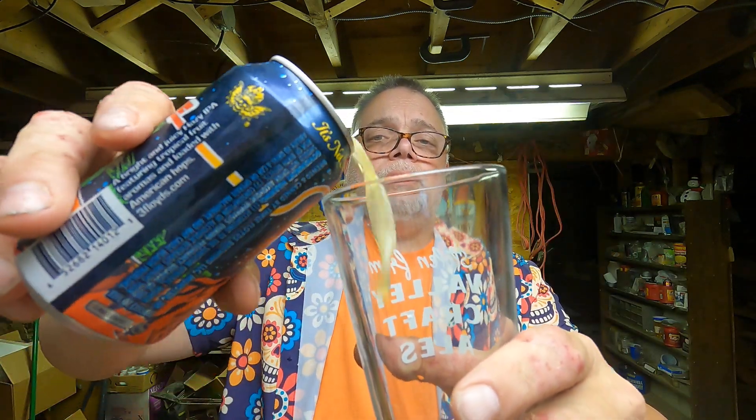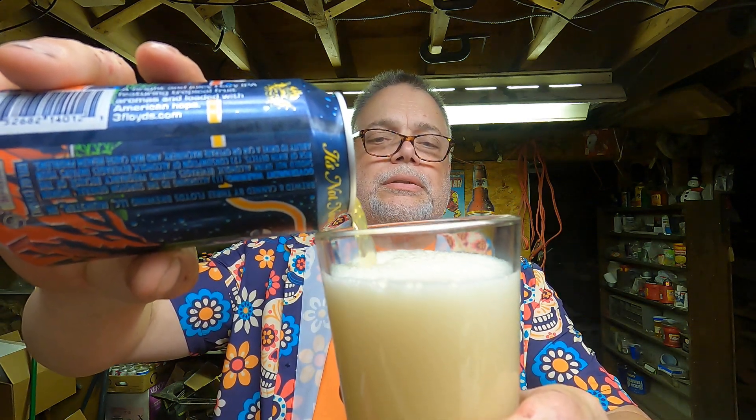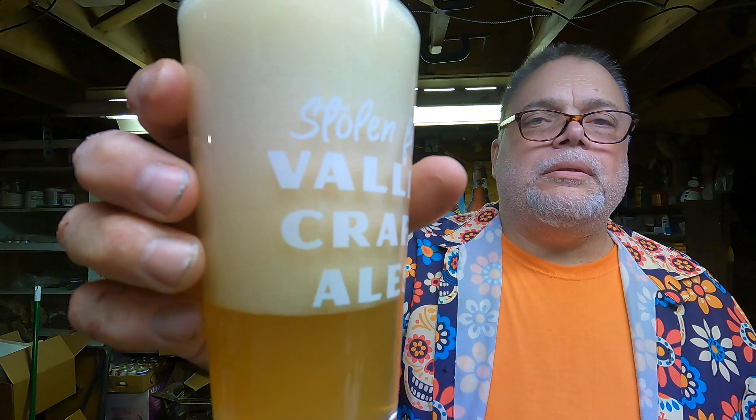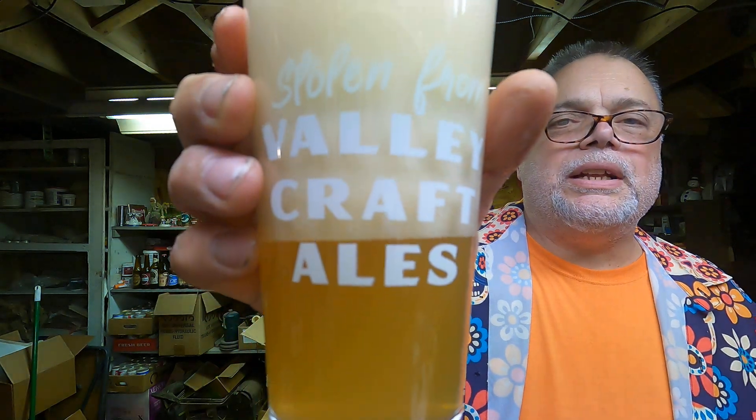Here we go — Lunar Throne hazy IPA. And I forgot to mention I have another new glass here. I don't know if you can read it, but it says 'Stolen from Valley Craft Ales,' sent down from my buddy in Vermont, Chris — along with the glass I used in the last video. It smells very tropical, citrusy, really nice aroma.